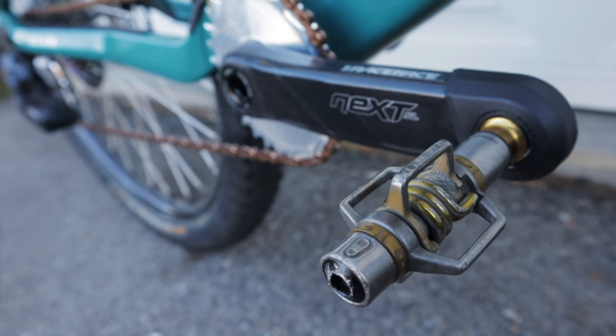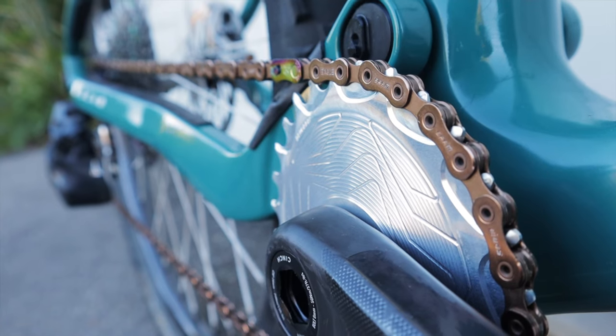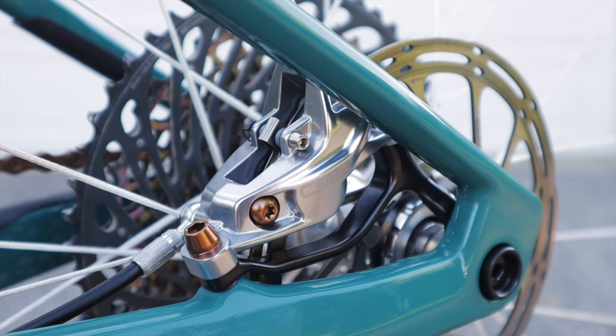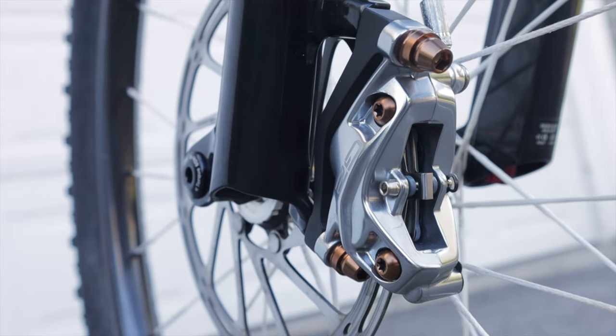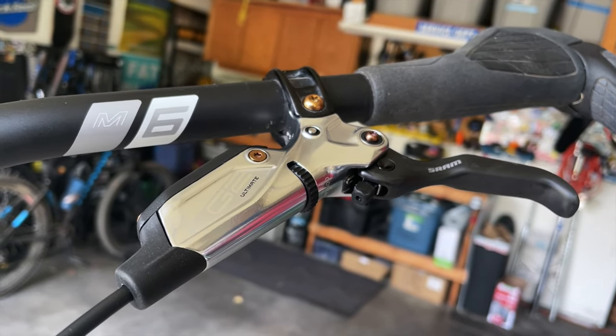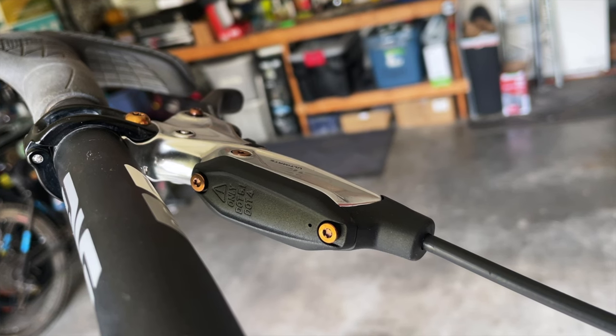I threw on some Crank Brothers Eggbeater 11 pedals that were in the parts bin and match the color scheme. I've previously reserved these for cross-country racing due to some skepticism about titanium spindles, but they're good for now — if I take a big remote ride or go bikepacking I'll probably switch them out. Purely for the bling factor and keeping with the color scheme, I went with a SRAM XX1 chain with a copper finish. Stopping power is applied via SRAM G2 Ultimate four-piston brakes — I honestly don't think I'll ever go back to two-piston brakes for mountain biking.